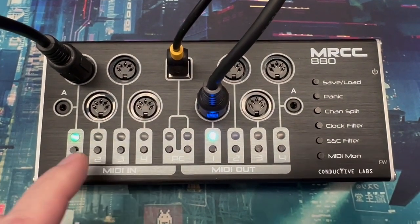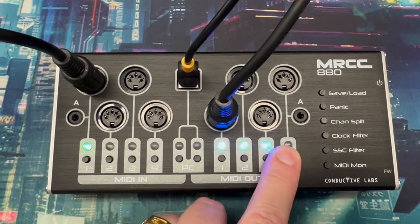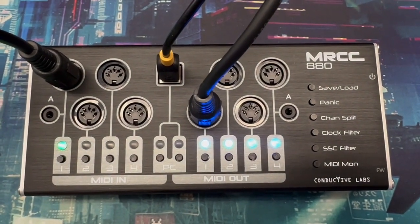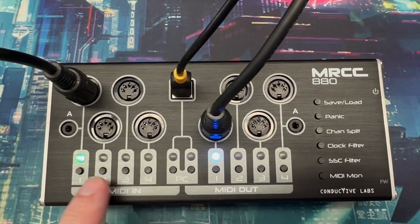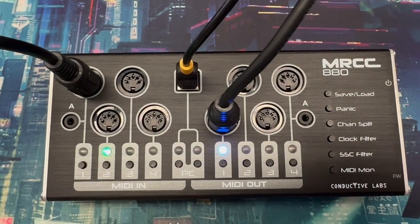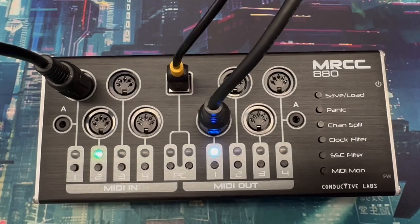That's really basic routing — you can route anything to anything. You can route to all the outputs at once if you want, paying attention to the channels you're using per port — 16 channels per port. If you've got input 1 routed to output 1 and input 2 also routed to output 1, the MRCC 880 will merge your MIDI data. MIDI merging is automatic.